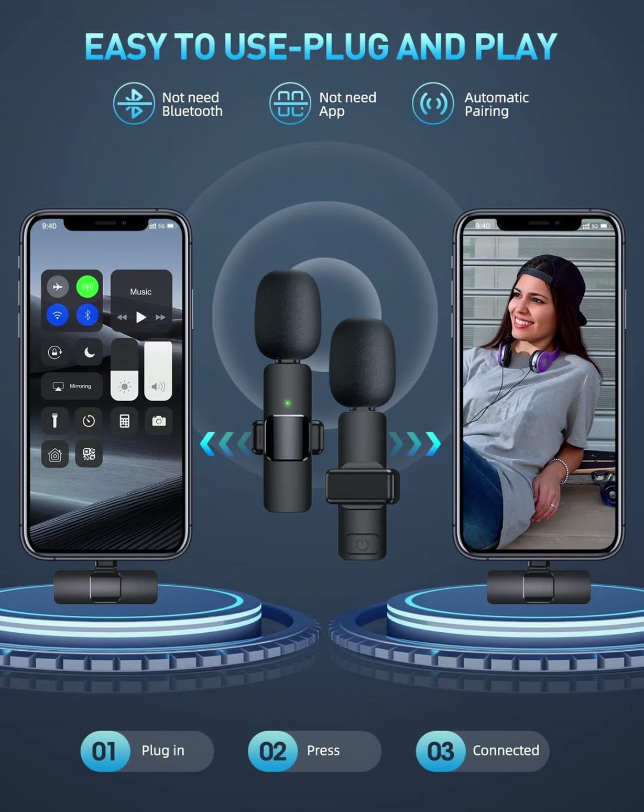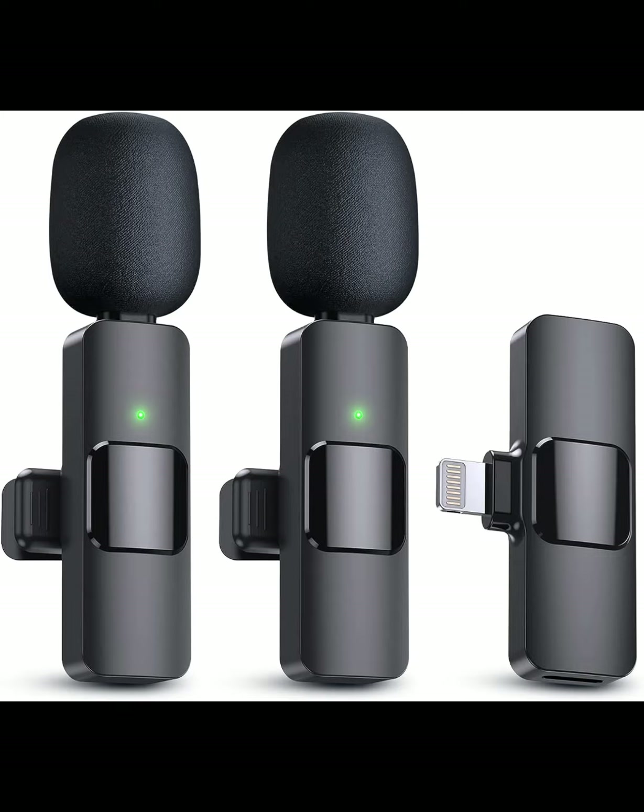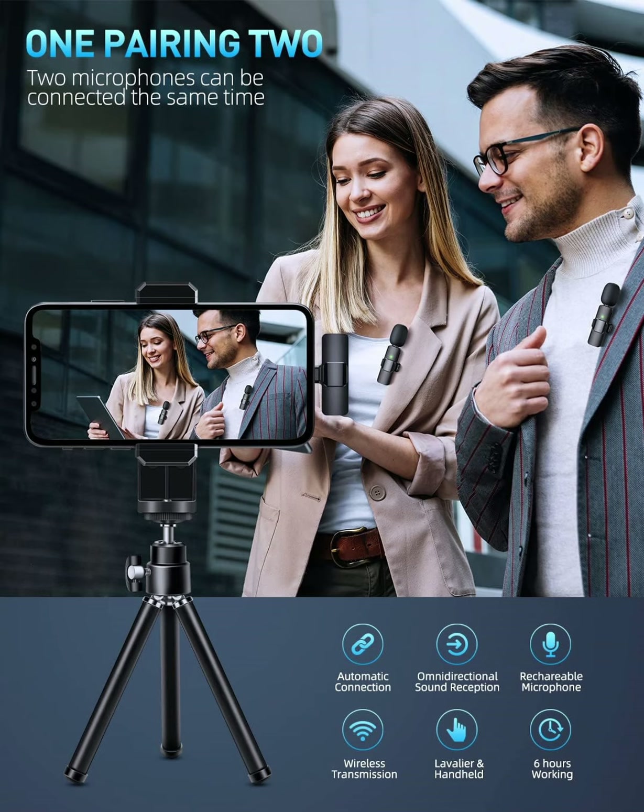Our PQ-RQP dual wireless microphones are incredibly easy to set up. No adapter, Bluetooth, or application is needed. Just plug the receiver into your device's lightning port, turn on the portable mic, and the two parts will pair automatically.